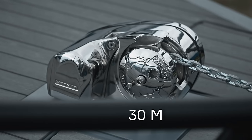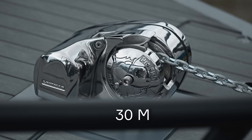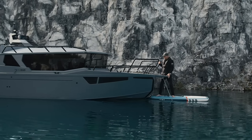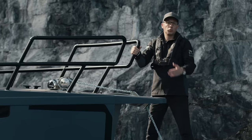The boat is equipped with a Lumar 1000 windlass which comes with a 98.5-foot chain. The bow chain locker allows storing even more anchor chain if necessary.